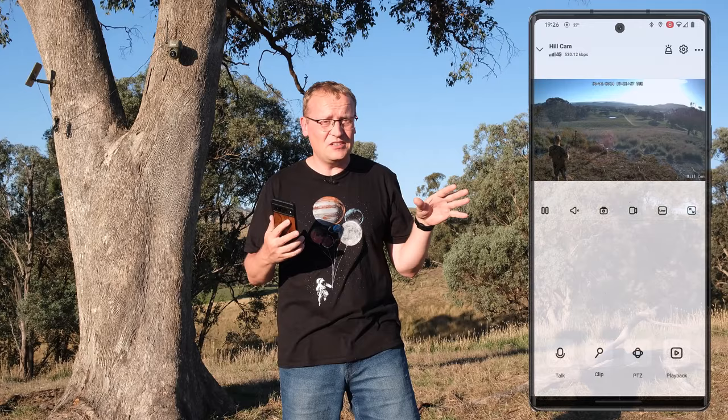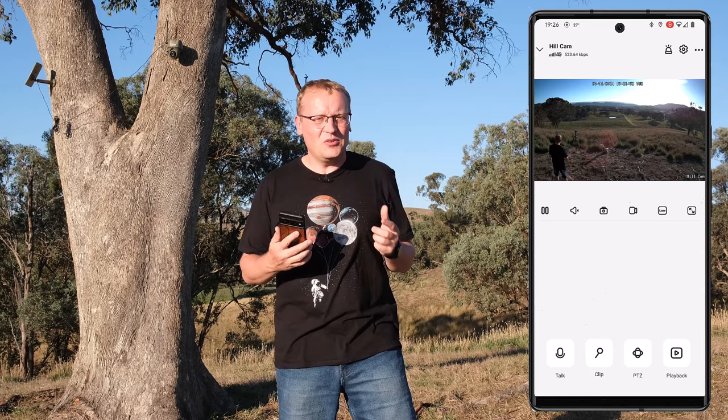Now let me show you the night vision, which is remarkably good — there's footage of kangaroos and it was actually properly dark. Look how clear it is and how much you can see with this infrared. I was quite surprised and impressed by that.